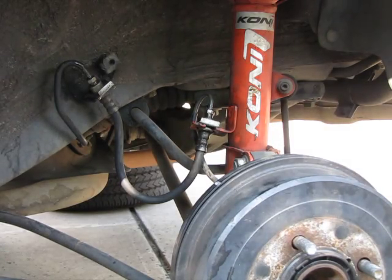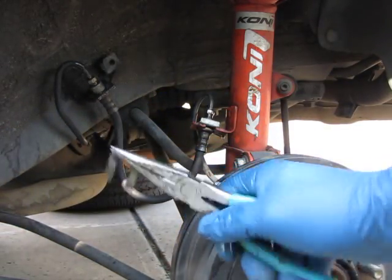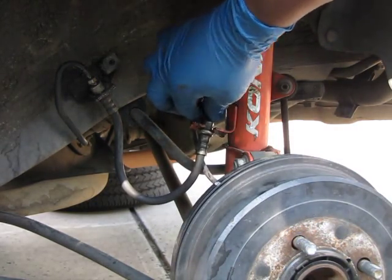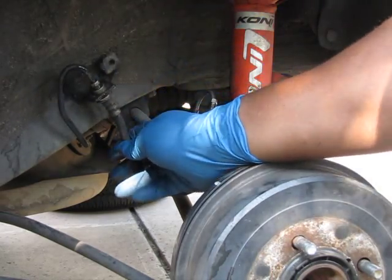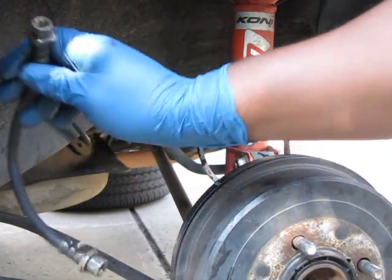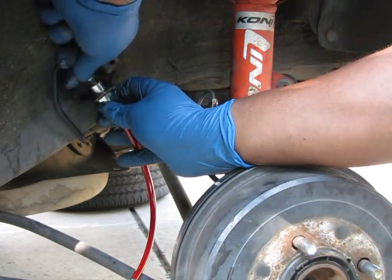Next, once that's all loose, you can take your — in this case I'm using needle nose pliers — and there's a little clip here, you just slide it off. Slide these little clips off, and the other side. Here's the other clip. Now you can just, by hand, loosen the metal brake line. And the other side, same thing. Just kind of hold that. Before all my fluid leaks out — it will drip a little bit — you can just take your new line and put it right on. Start it by hand.